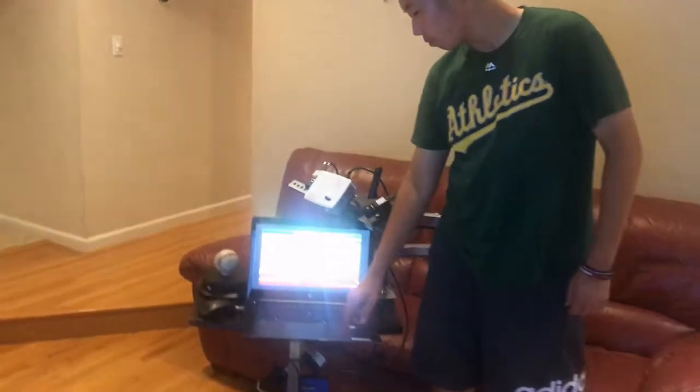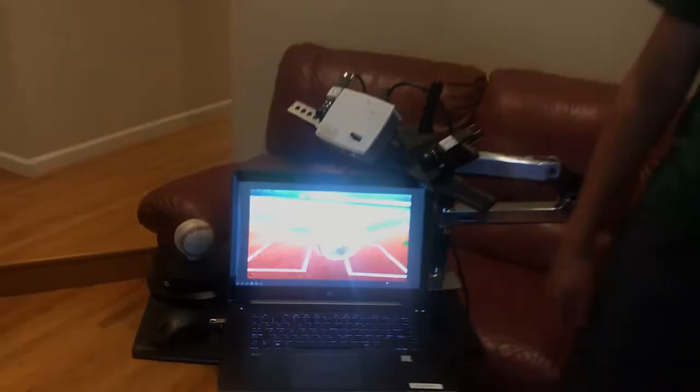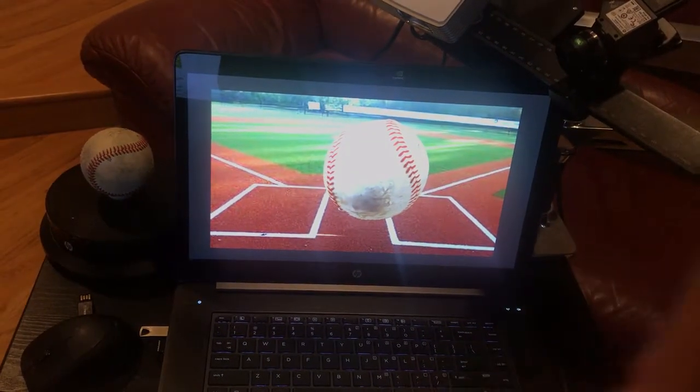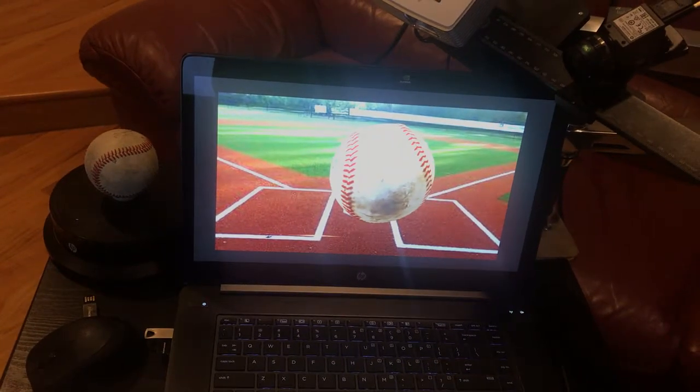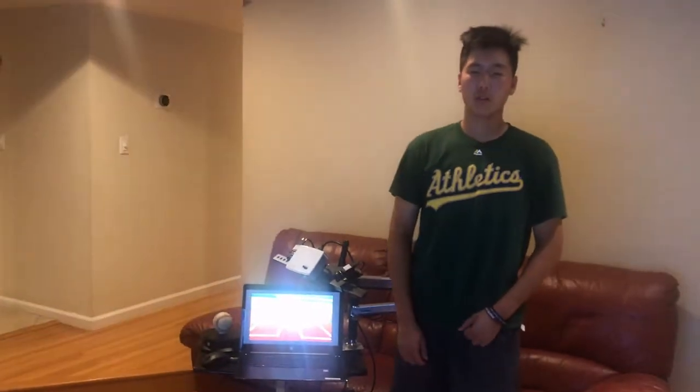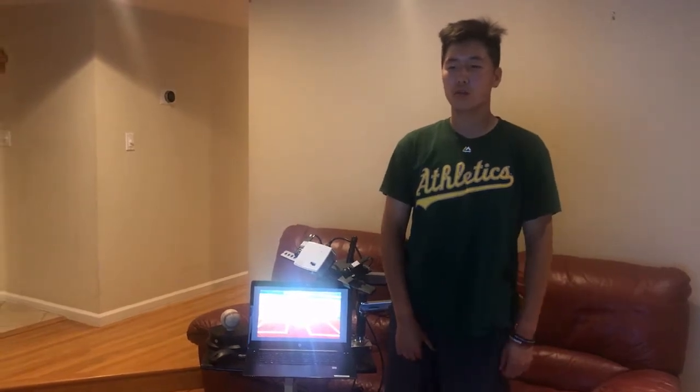Now I apply this baseball OBJ file for my PowerPoint presentation. During the presentation, I can show my baseball 3D model by rotating the view of the baseball.